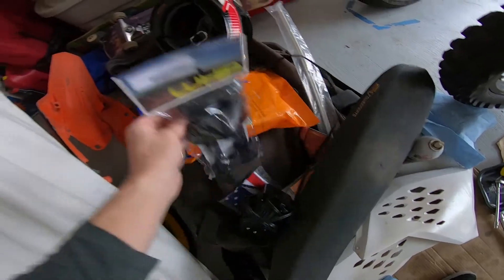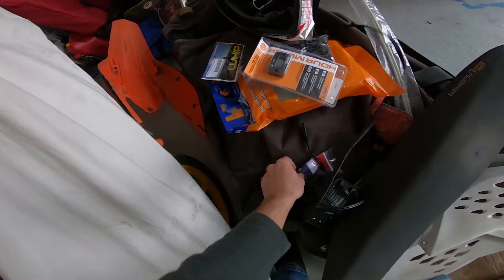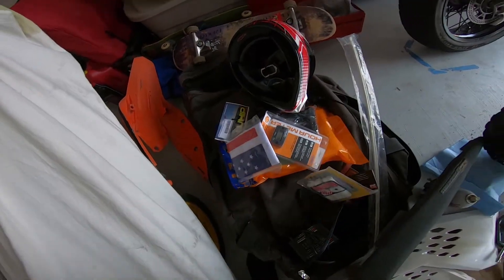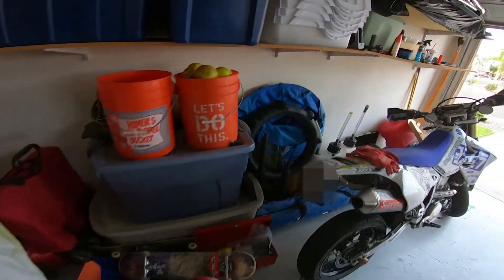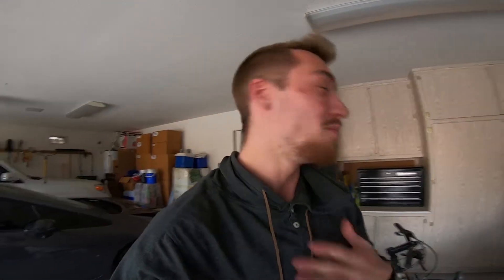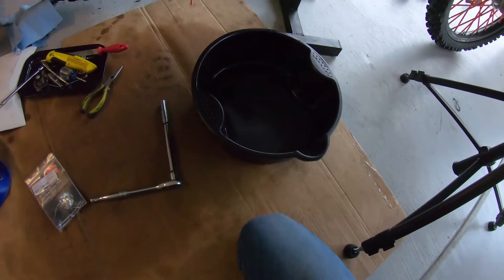I got all my dune stuff ready — a new air filter, a flag mount, the flag itself, an hour meter, air filter skins to keep the extra sand out, my paddle tire, and two five-gallon gas cans. I'm super prepared and still hyped for Glamis.